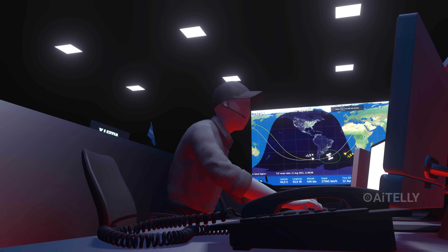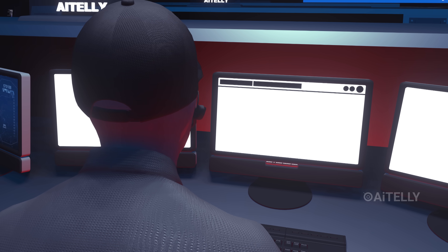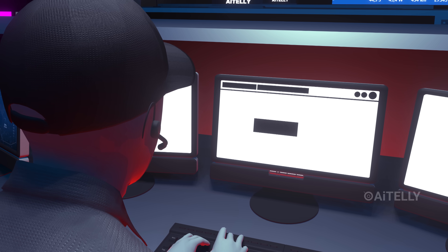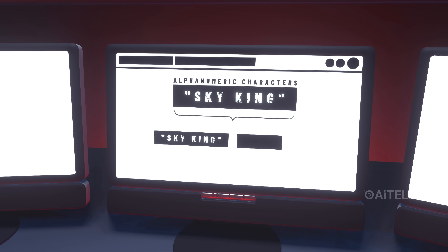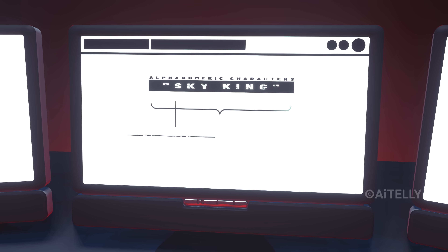But across the globe, high-frequency radios crackle to life. A voice broadcasts a message like this: 'Sky King' — a string of alphanumeric characters — 'Sky King, Sky King, do not answer.' And the message follows: 'X-ray. Zulu-4-Niner.'